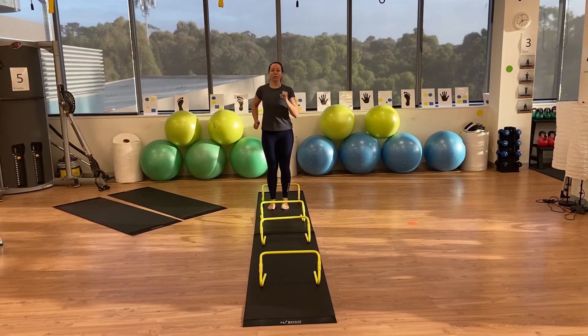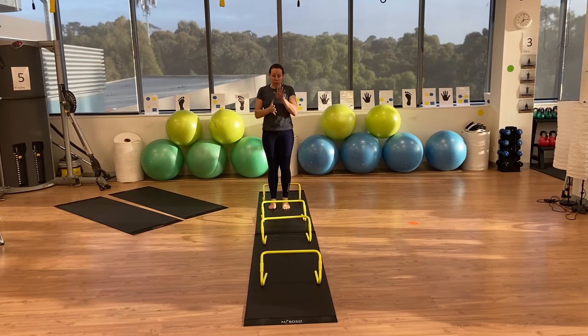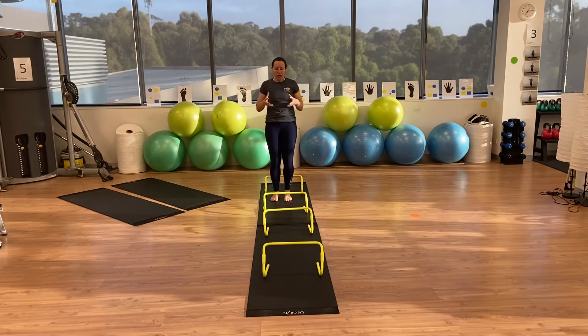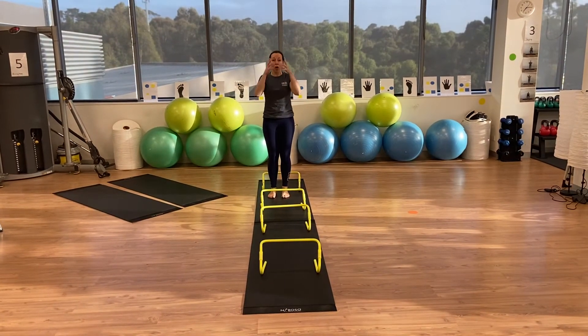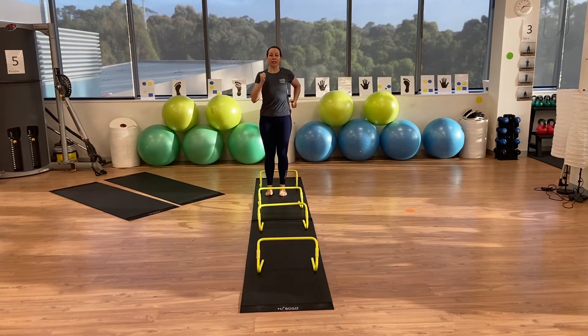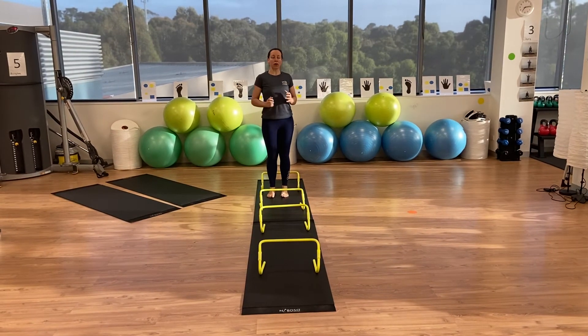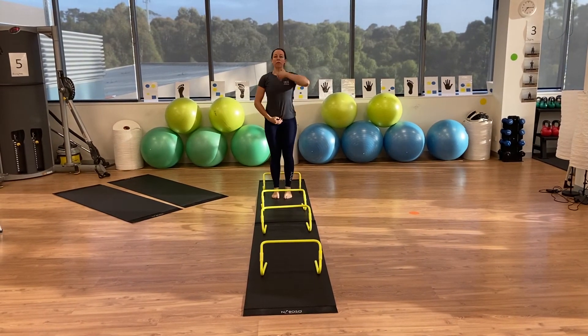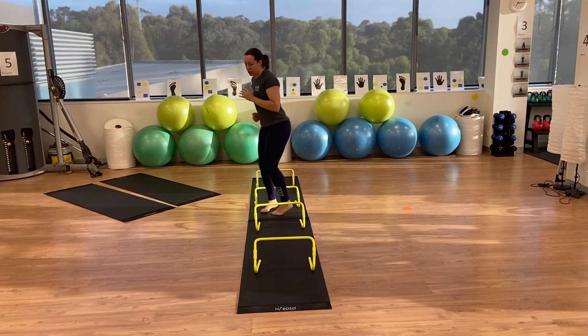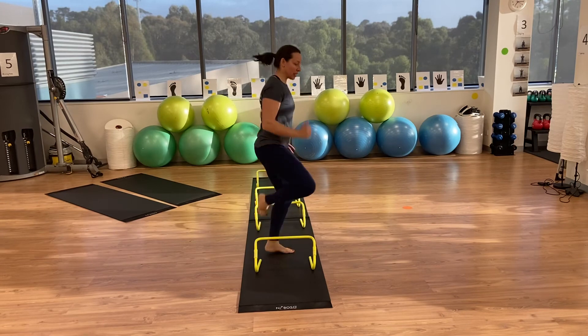Step over, arms are up, looking down — trying to use your peripheral vision, so not head all the way down, just a little bit down, but opening up your peripheral vision. Making sure your arms are going nicely with your legs at a good right angle, up through the kite, tall through the spine, wide through the shoulders, and then just keep changing that direction.